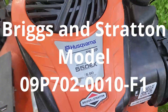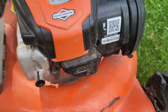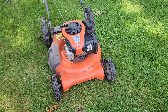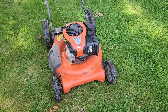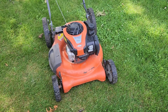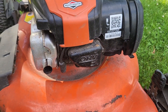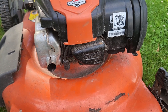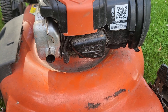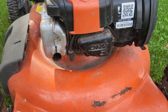I picked up this free Husqvarna lawnmower - it's got the Briggs and Stratton 550 EX engine that happens to have overhead valves. I'm going to clean this up, get it running, and then probably sell it. In the meantime, I'll talk about how to adjust the valves. I don't know that the valves actually need to be adjusted, but it does run a little bit rough and I'm thinking that if we adjust the valves it'll run and start a little bit easier.